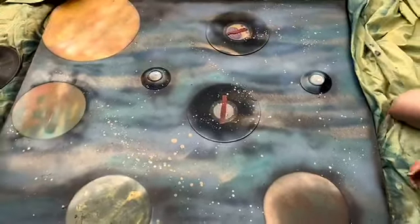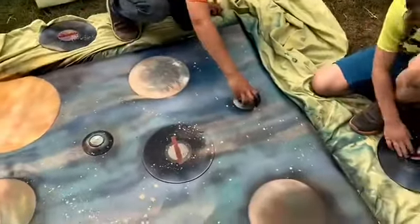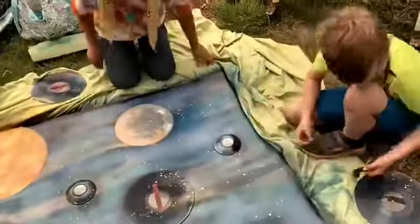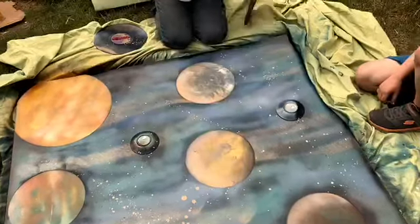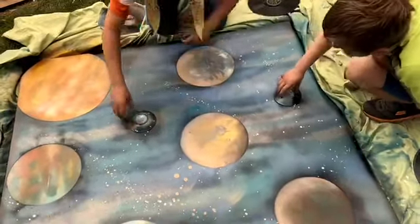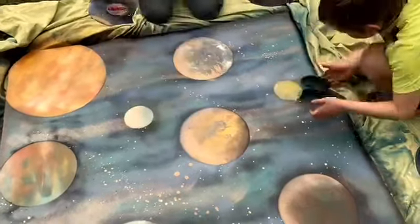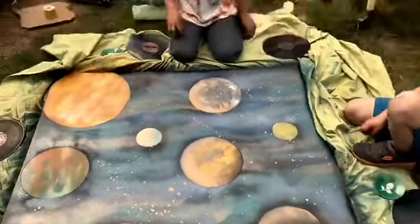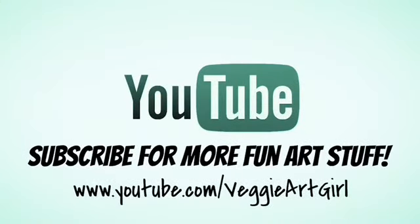This is the best part because you get to see your artwork come to life. The kids had so much fun. It's stuck a little bit, but there it is! Thanks for watching. If you liked what you saw and felt inspired, please subscribe to VeggieArtGirl and click on the bell for notifications. Do something creative every day!